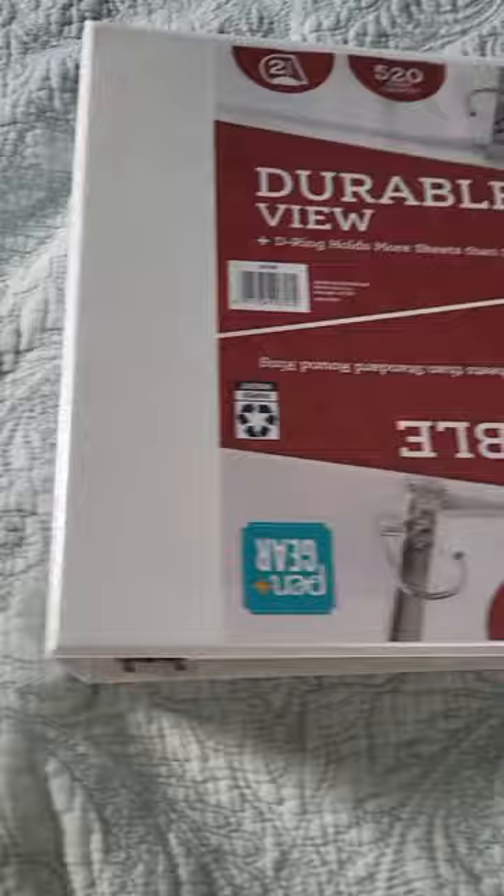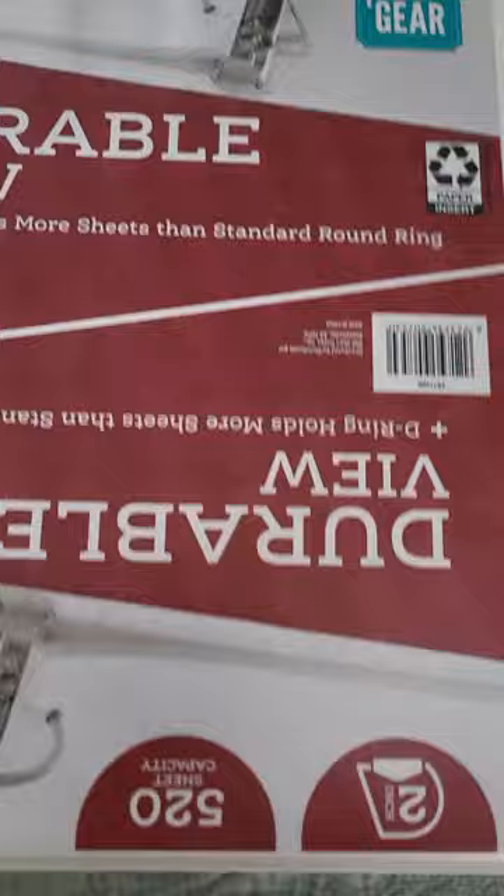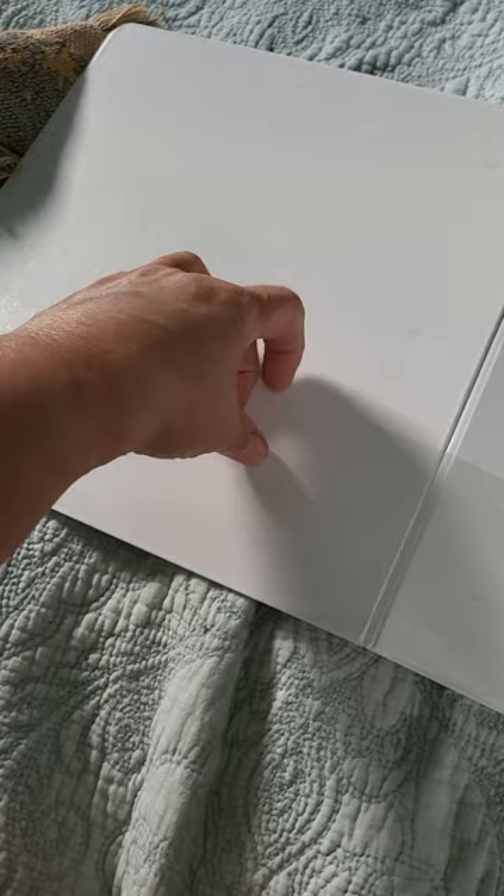The outside features a side slot and a front slot, as well as a spot inside. One here, one here, and there's also one on the back.